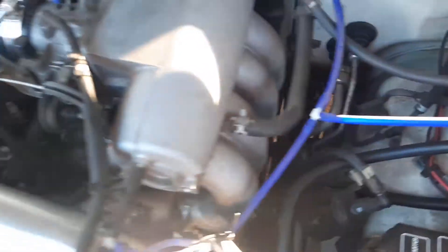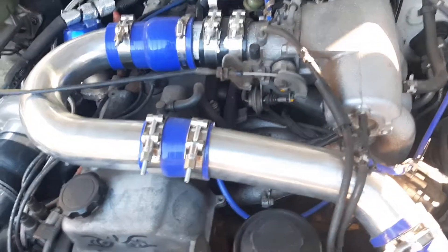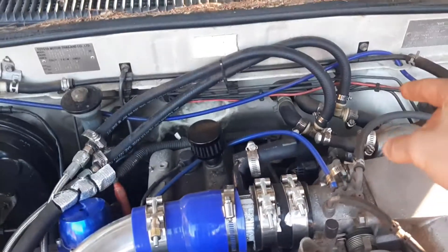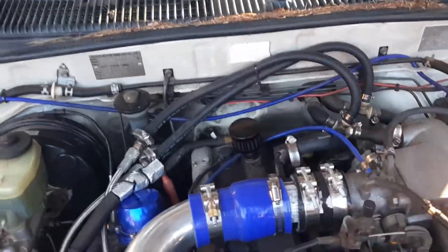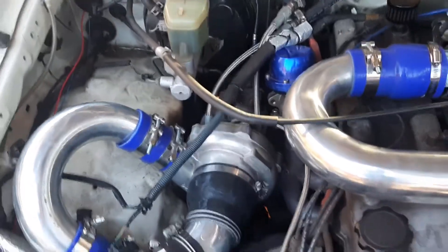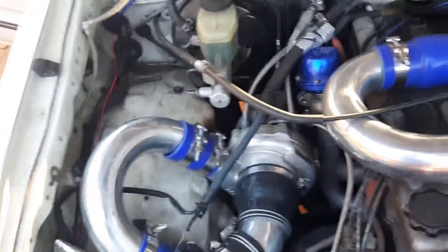For the coolant for the turbocharger, it's teed off the heater core hoses - you need both the return and the feed for the heater core because that gives it flow. When you turn the car off you can hear the coolant boiling in the turbo, which is a big no-no, but you've gotta suffer for your art.